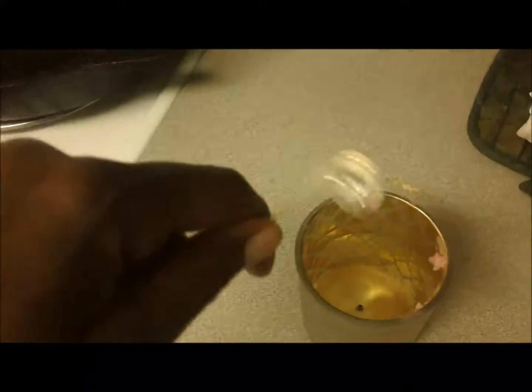While you're waiting, place a new wick inside of your empty candle votives, making sure the silver piece lies flat on the bottom surface.